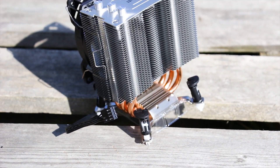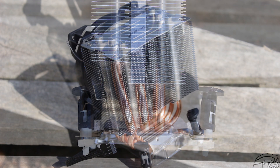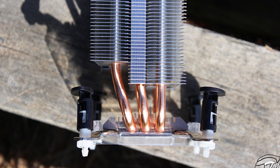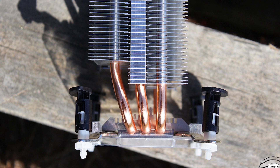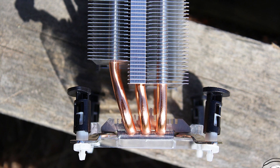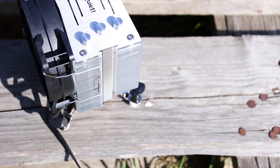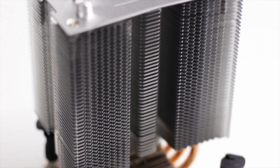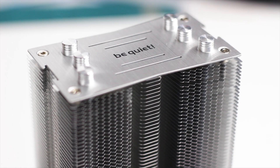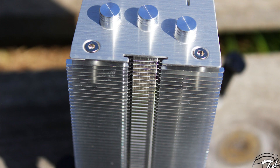The heatsink uses approximately 45 aluminum cooling fins of different shapes. The front part has fins in a regular form factor, while the backside has the lower part of the fins shorter. This is most likely done to increase clearance for the VRM heatsinks on the motherboard, especially in small mini-ITX or micro-ATX builds. It is worth noting that these cooling fins are not very strong and can be easily bent, so care should be taken when handling the heatsink.